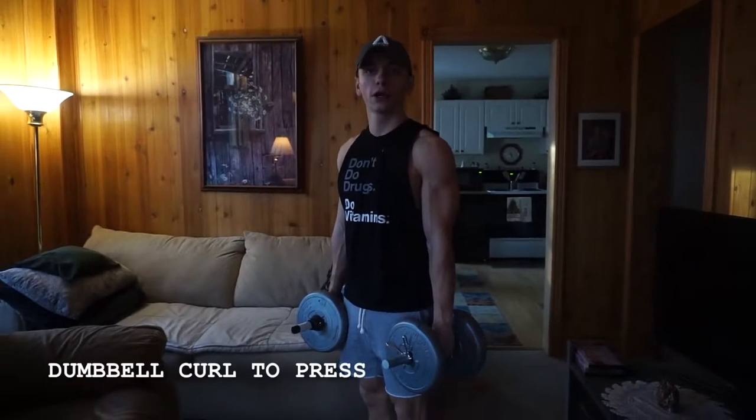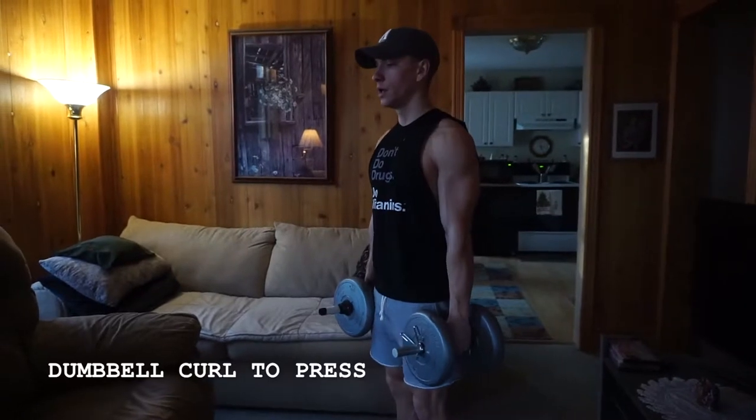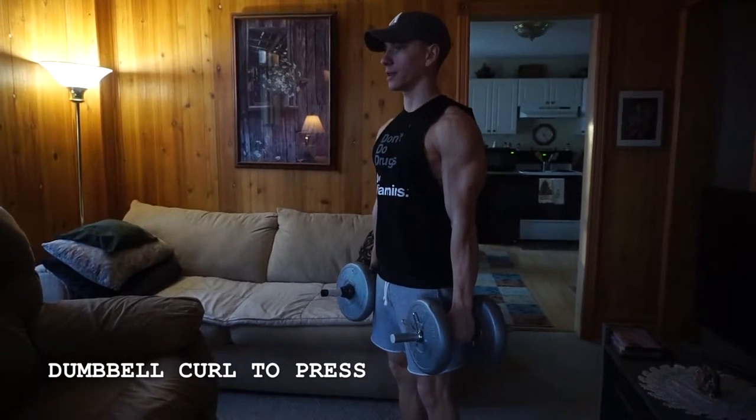Alright guys, so when it comes to a dumbbell curl to press, I like to keep a neutral grip the whole time. I'm squeezing my glutes, standing about hip width, dumbbells relaxed at my sides.